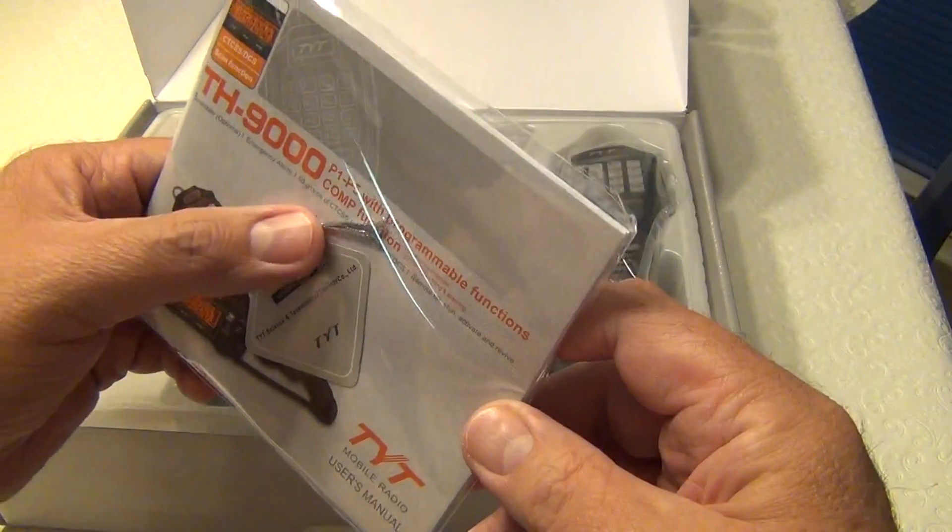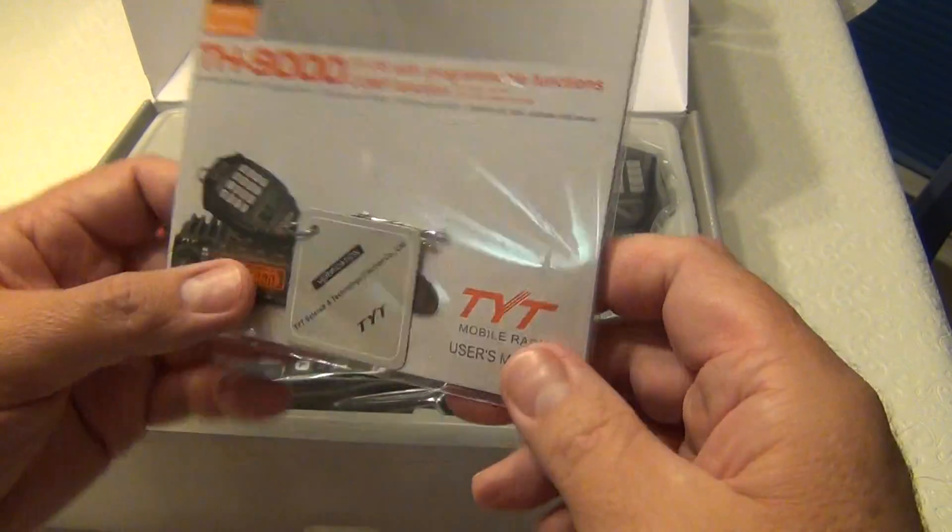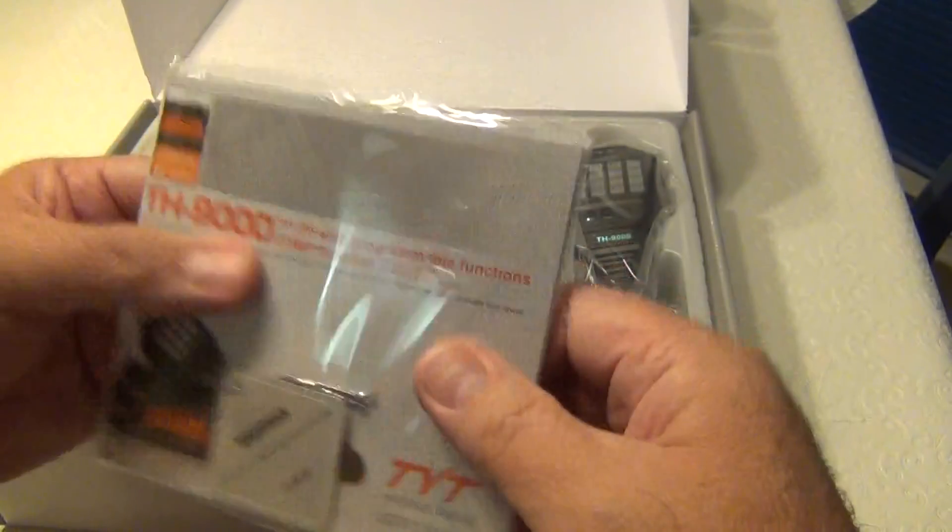It comes with a user's guide and a verification label — kind of a nice label there. It comes in a sealed package, no CDs inside.